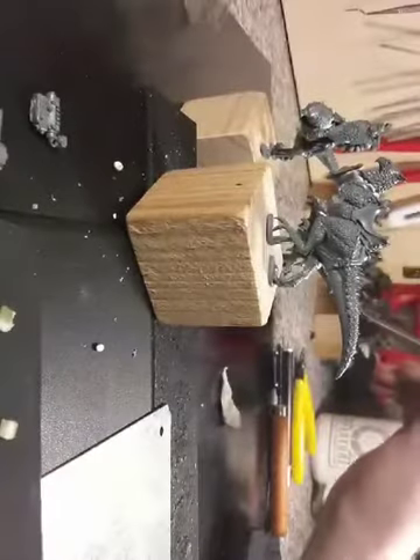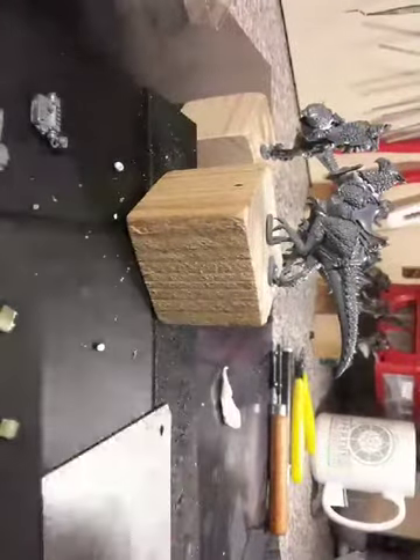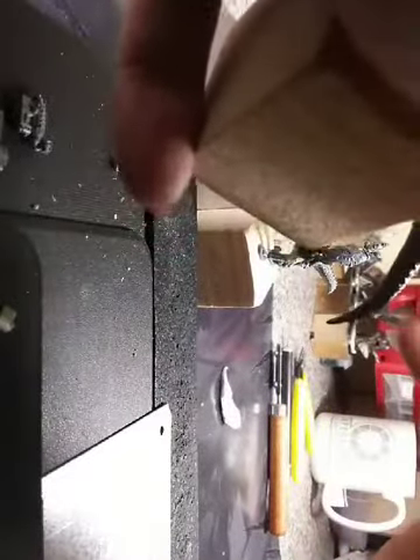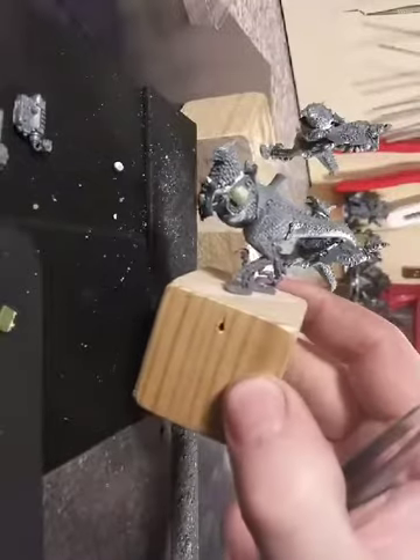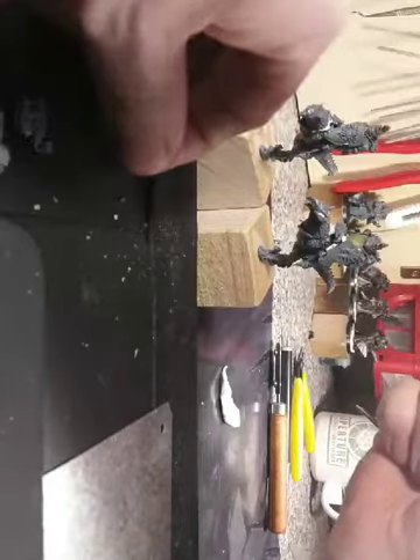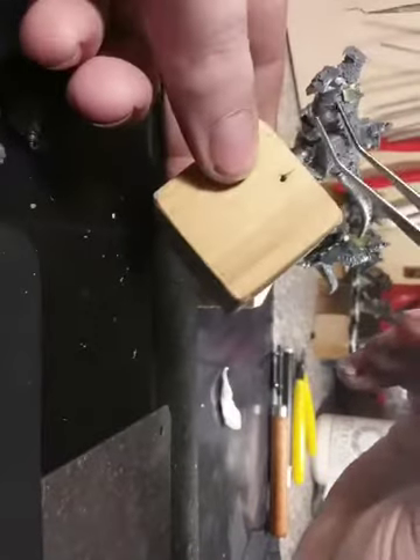I've cut the tassets from the Scion bodies before, so we can use those to add a layer of armor. Could use plastic card or some other parts — haven't yet looked into the essence of it — but we'll definitely have to cover up the cut arms over here.